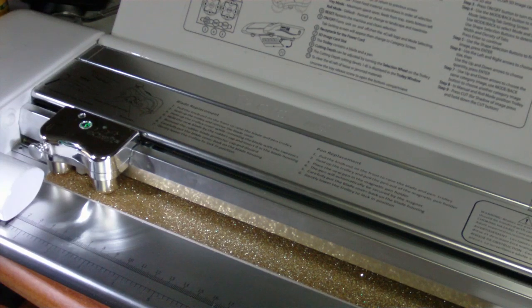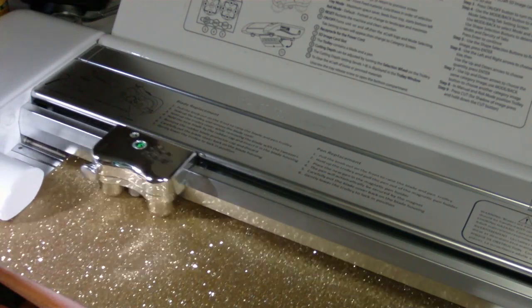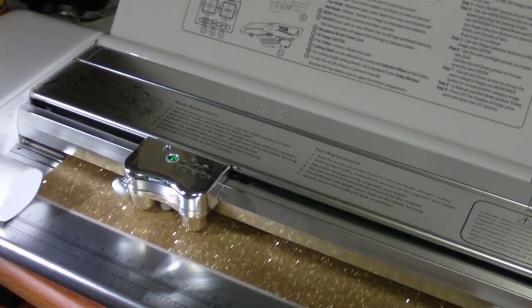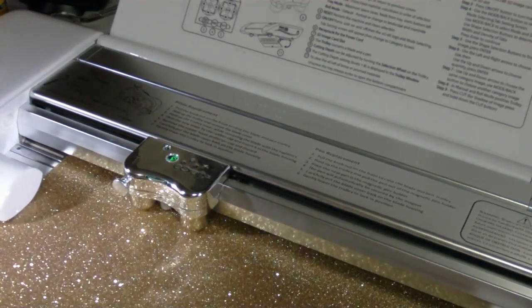I'm going to select the heart with a multi-cut of one and a size of three, and now I'll just press enter. I've got the cover on, which I think is important to note. I'm going to pull it out and see if it cut through with the cover on.